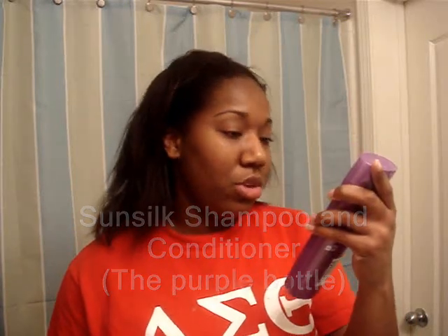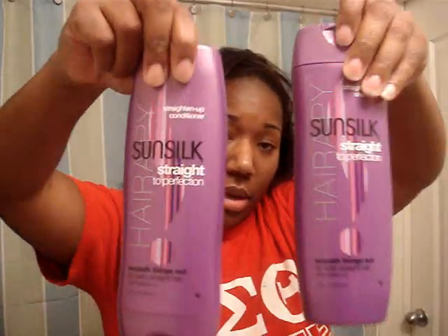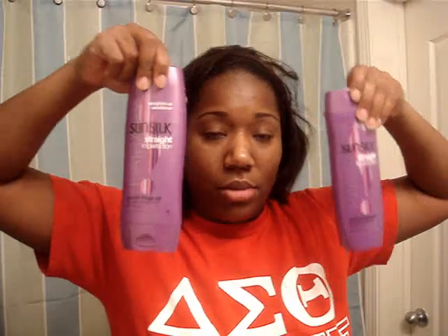I start out with my Sunsilk Straight to Perfection straightening shampoo — smooth things out for satin straight hair — then I go to the conditioner. So this is what I'm about to start doing; stay tuned, I'll be back with wet, drippy, stringy hair in about three minutes. Make sure you wash it two or three times.